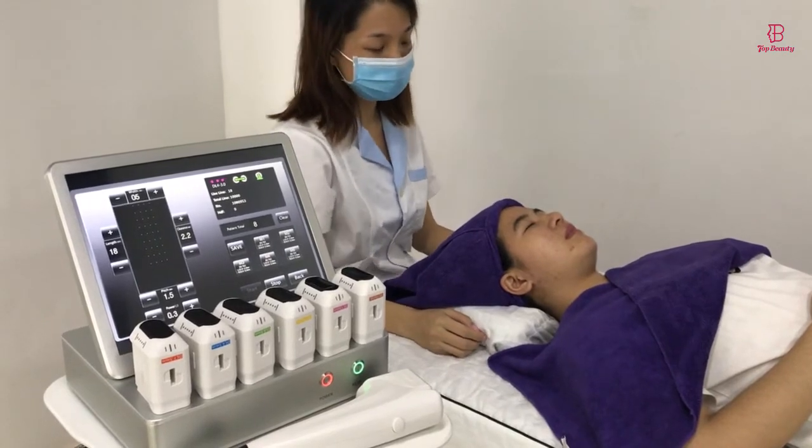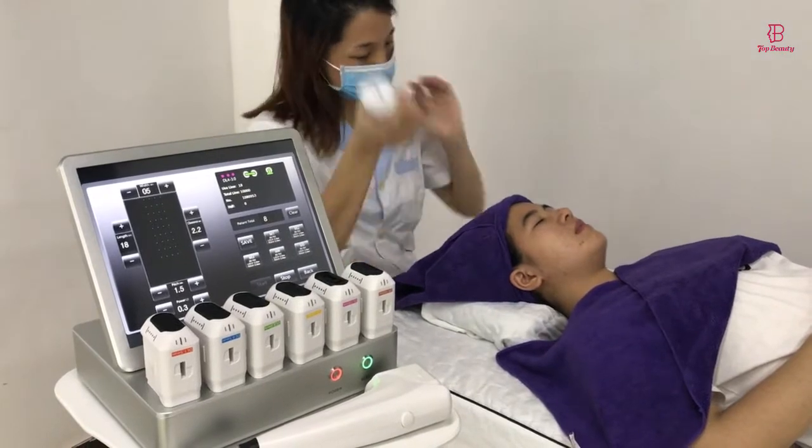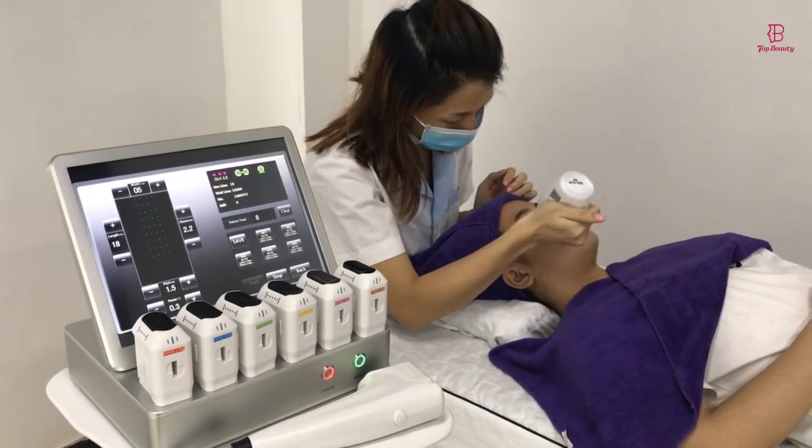Now I am going to show you the hyphen treatment on the face. Before you use the hyphen to do the treatment, you should put some gel on the face.